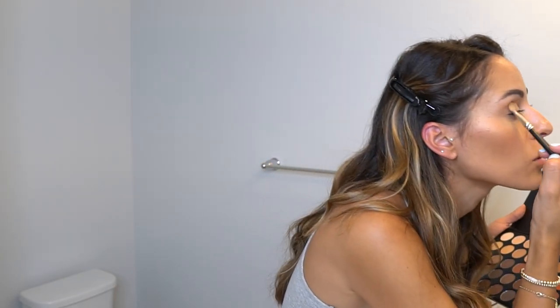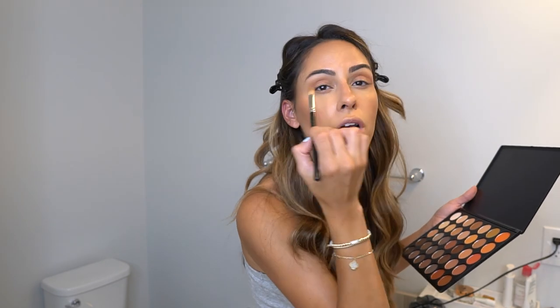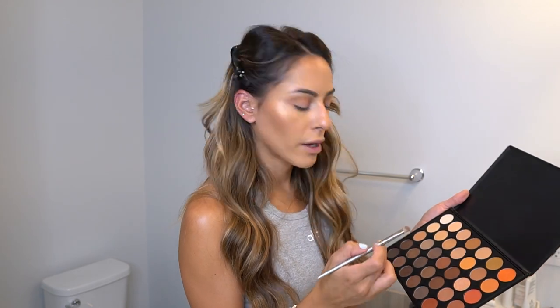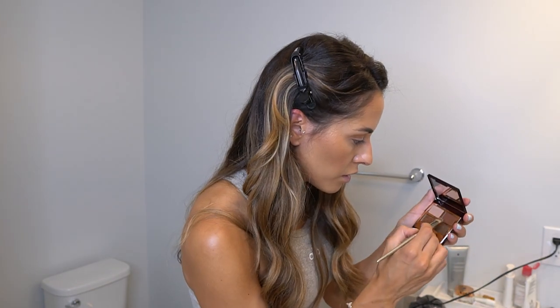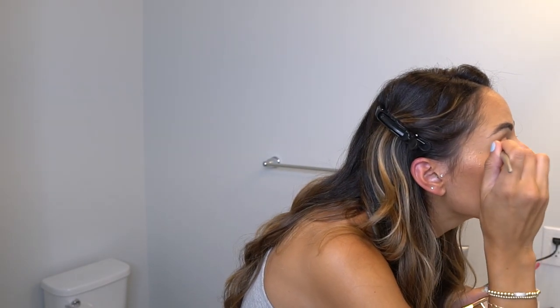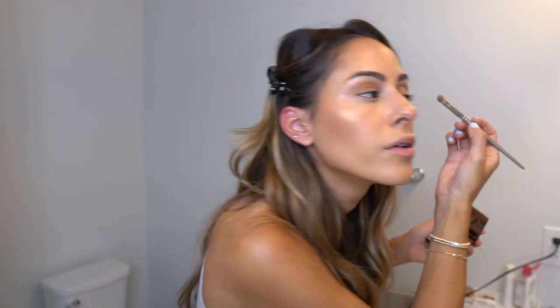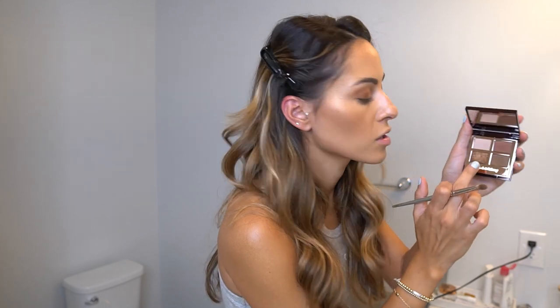I don't really know how to do eyeshadow properly — I just do what I do from watching videos! Once the crease is done, I take a Sephora professional brush and go in with a brownie neutral shade, combining two to three colors from the palette. I place this at the outer end of my lid, bringing it toward the middle of my eye. Then I add some sparkle by tapping a shimmery copper color onto my lid with my finger.